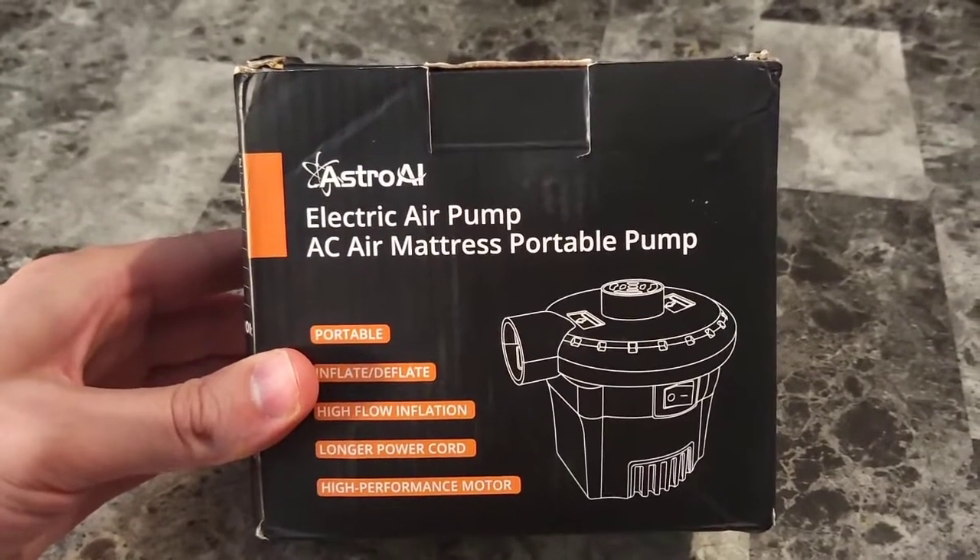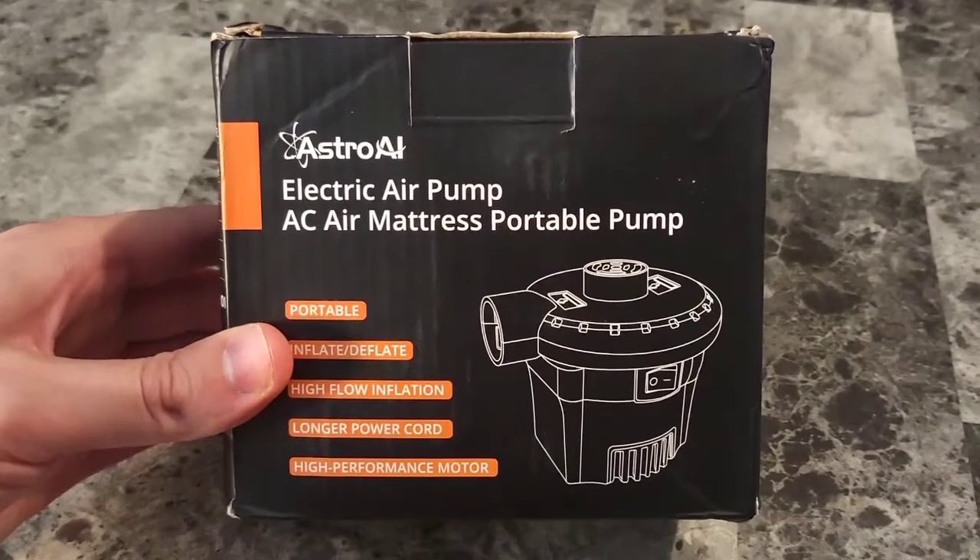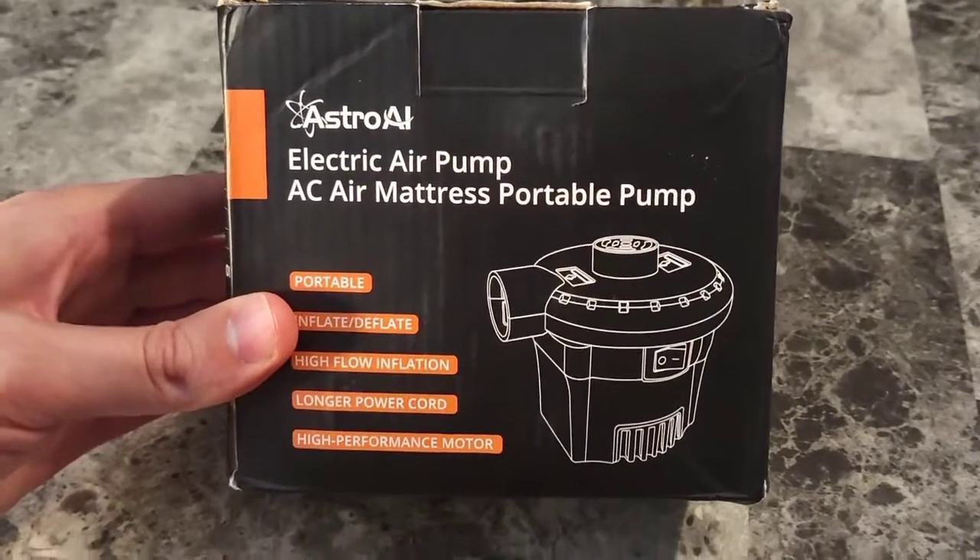What's up guys, Mr. Alan C here. We're taking a look at the Astro AI Electric Air Pump, AC Air Mattress Portable Pump.